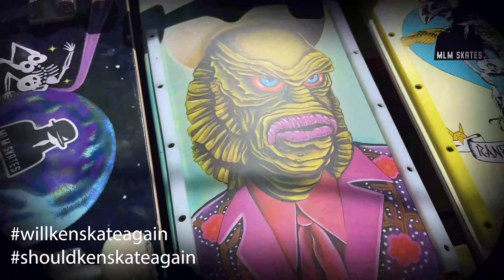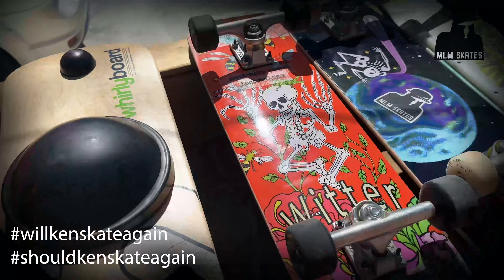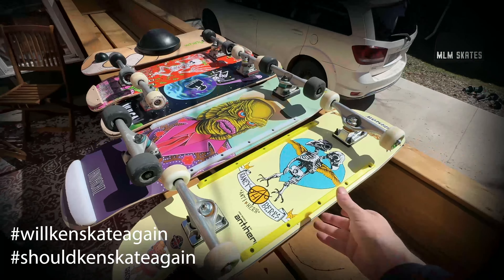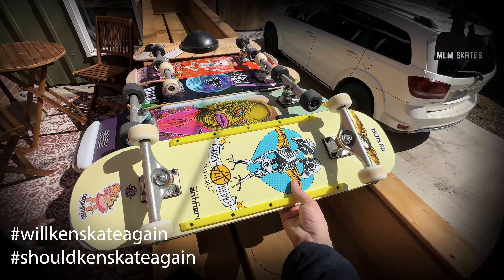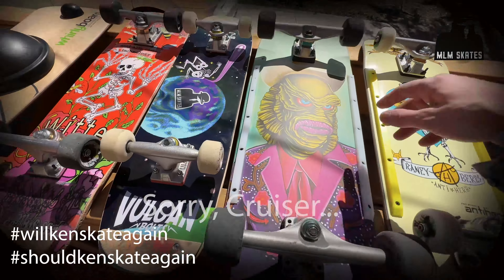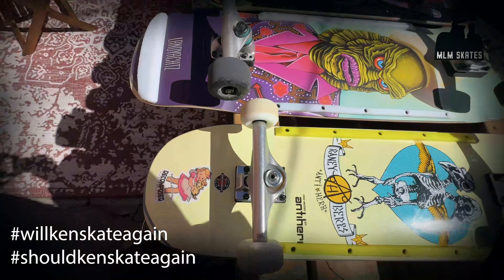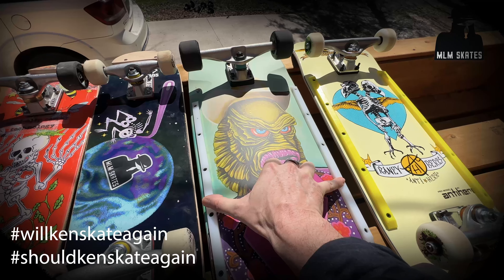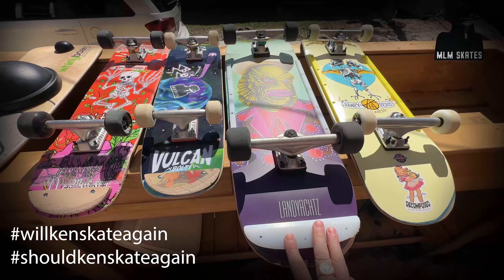I'm spending some time today showing you a couple of different boards I've been using and trying to figure out if Ken should skate and will Ken skate. We've got a selection of boards here. This is your standard popsicle stick board — a very standard street, pool, trick board. And this one here is what they call a surfer. You can see it's much wider in the trucks, much wider in the body, and a hell of a lot longer — getting to be 36 inches. It's huge, it's got like a 10-inch width, which is really good for people with my old body.